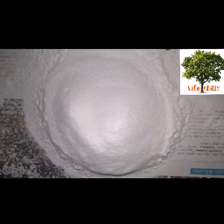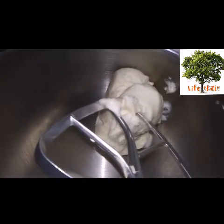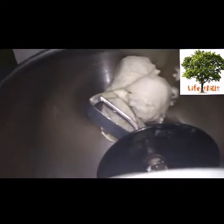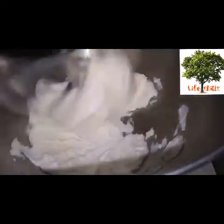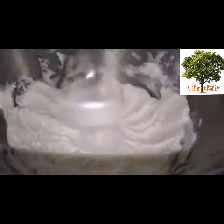I will add some icing sugar for icing. Let's mix the white butter with the stand mixer. If you want to mix it with the white butter, you can mix it. Let's mix the butter until smooth.